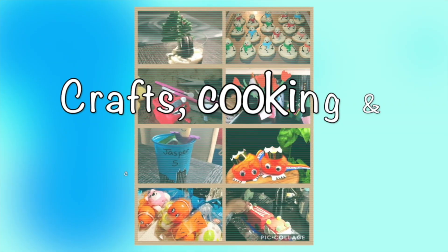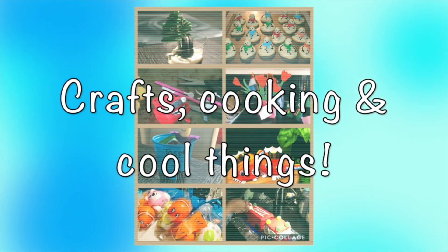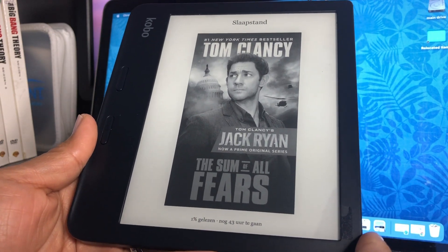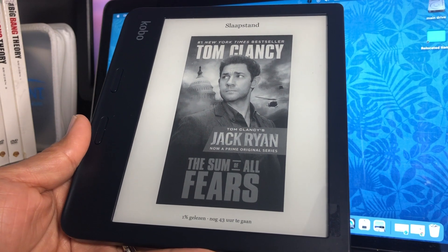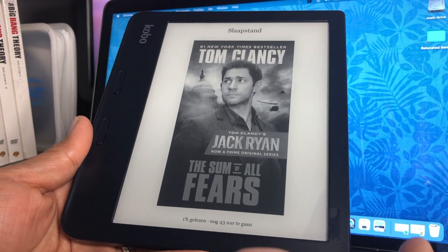Let me show you the features of this e-reader. Just a quick heads up: the settings of this e-reader are set to the Dutch language, just in case you don't understand some of the words you see. But of course, you can always set yours to your own preferred language.